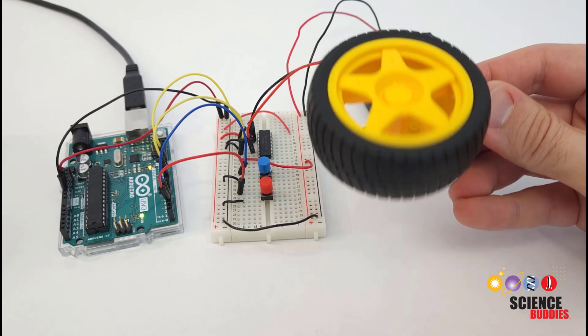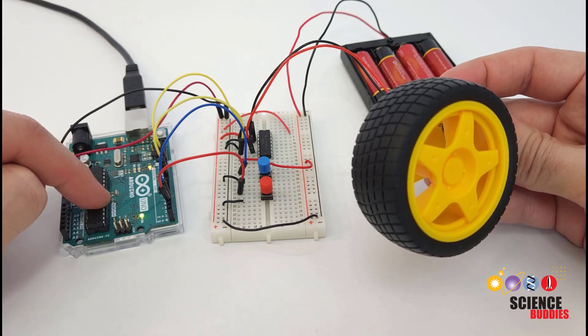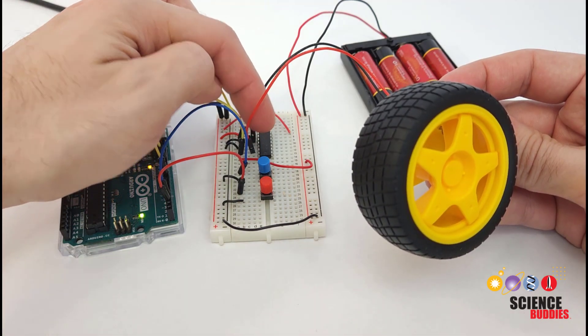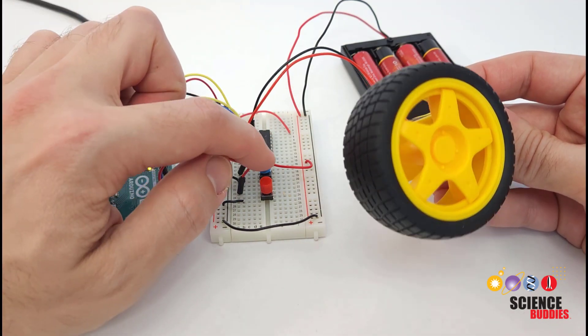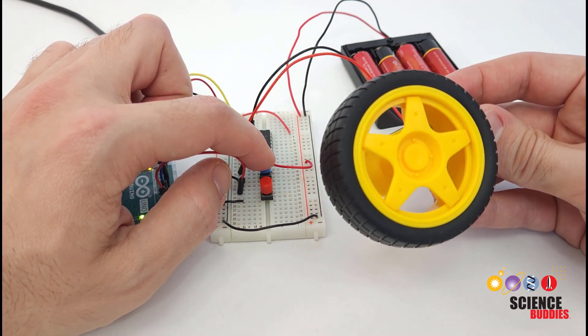In this video, I'll show you how to control the speed and direction of a DC motor using an Arduino and a chip called an H-bridge. As you can see here, I have two buttons, and I can use the two buttons to control which direction the motor rotates.